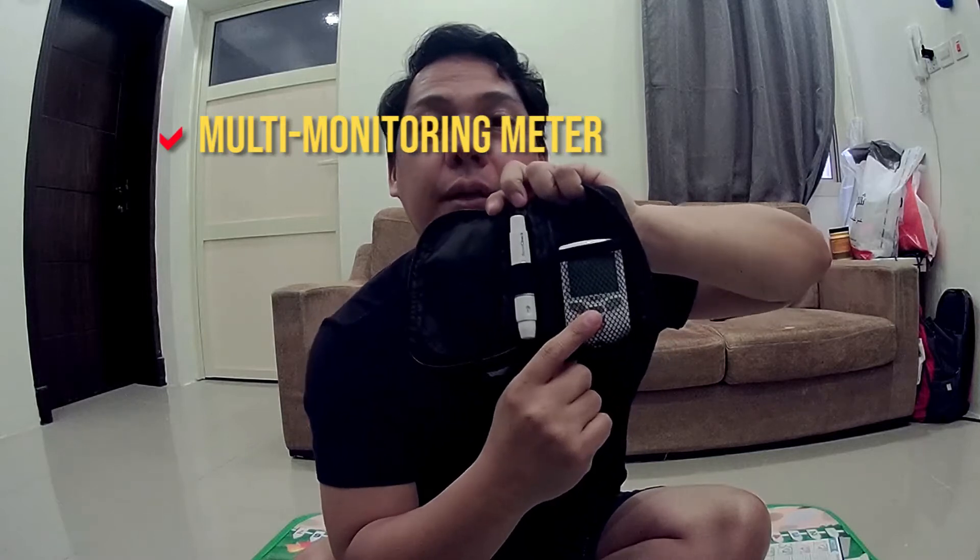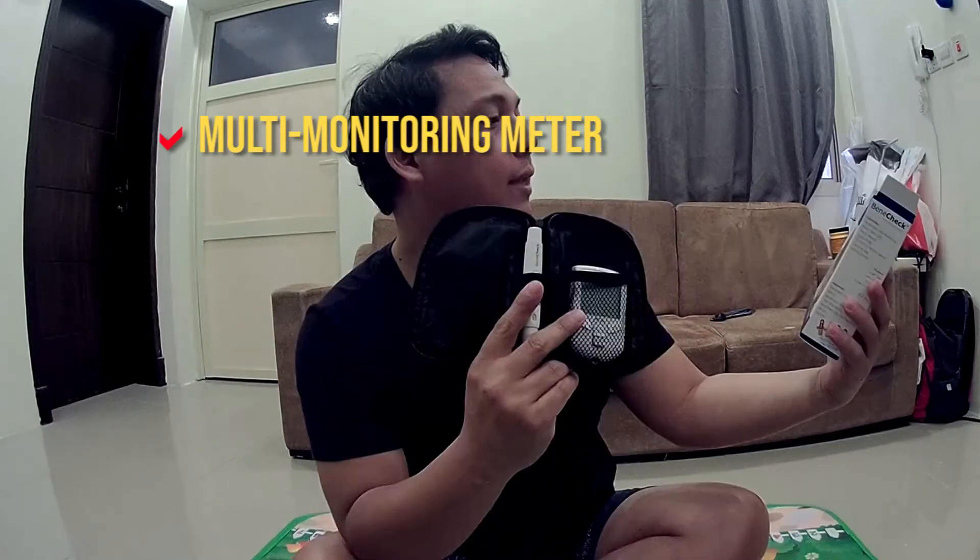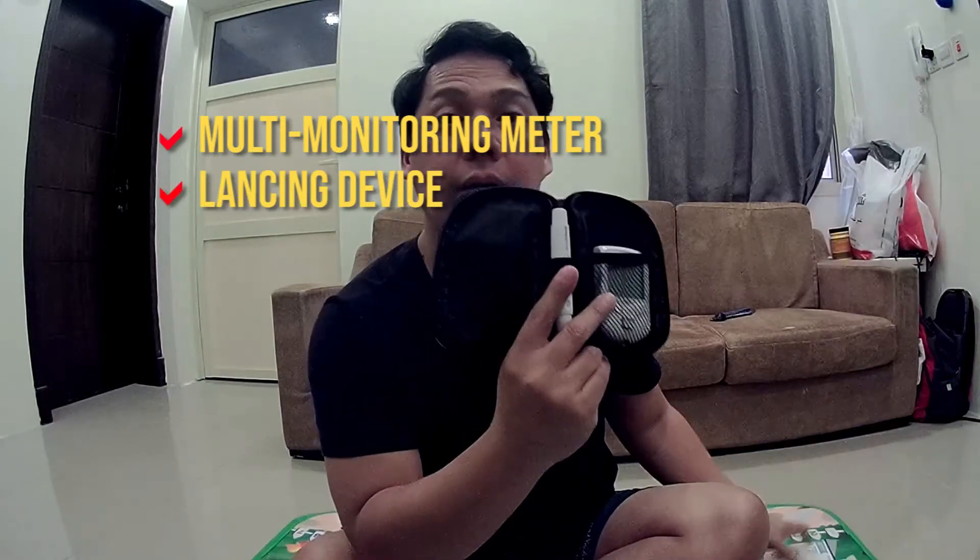When you open the pouch you get two items in it: you get the multi-monitoring meter and the lancing device. This is where you insert those smaller needles to prick your finger to get the blood out. Since this device is a three-in-one meter, you need to have three types of strips.